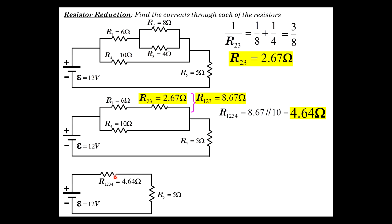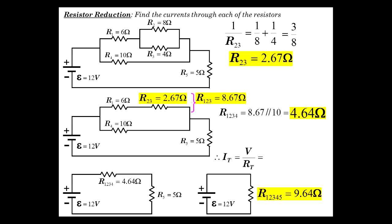Redrawing once more, we have R1234 at 4.64 ohms in series with R5 at 5 ohms, so we just add those together: R12345 equals 9.64 ohms total. Now we can get the total circuit current — it's simply the source voltage divided by the total resistance: 12 divided by 9.64 gives us 1.24 amps.